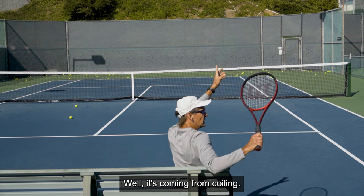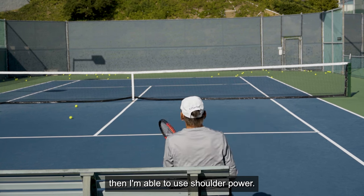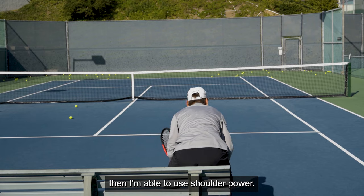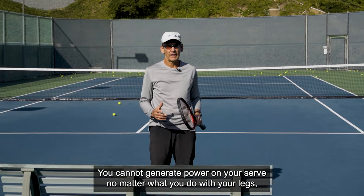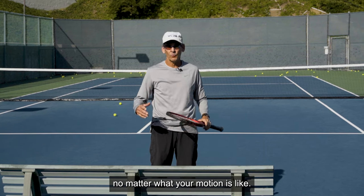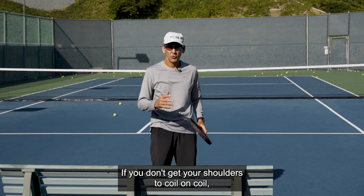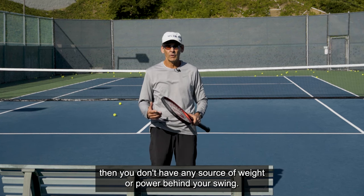It's coming from coiling. If I'm sitting and I'm able to coil and then uncoil, I'm able to use shoulder power. Shoulder power is really critical. You cannot generate power on your serve no matter what you do with your legs, no matter what your motion is like — if you don't get your shoulders to coil and uncoil, you don't have any source of weight or power behind your swing.